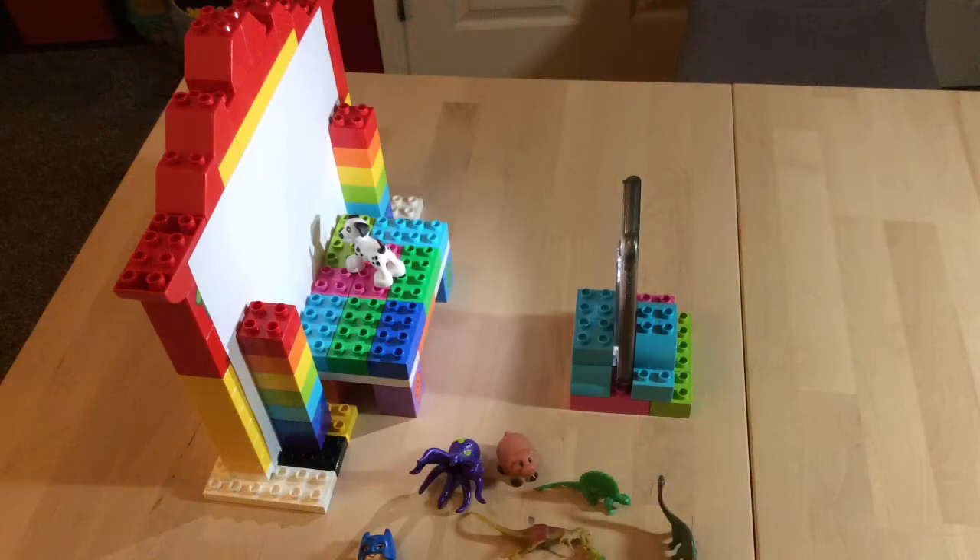Hopefully you have something at home that you can make these with. If you don't have Legos, if you don't have a box, you can always just use a sheet and make some shadows, or even just get a flashlight and put some shadows up on the wall.